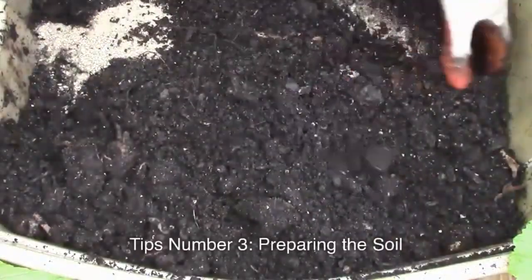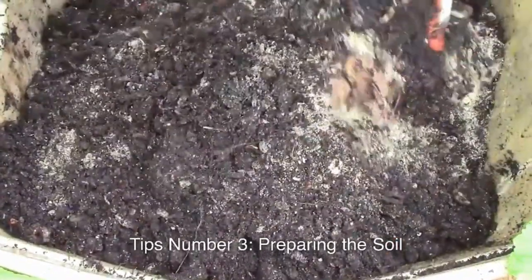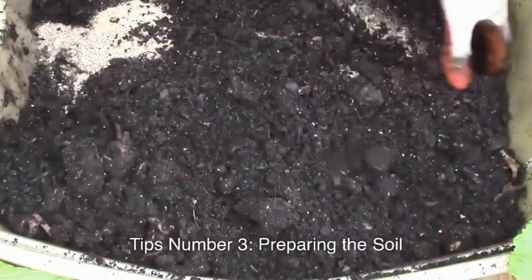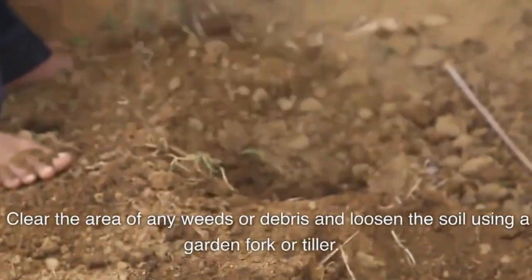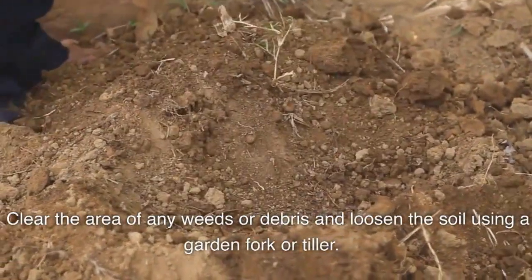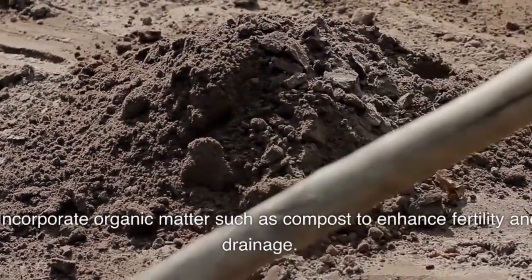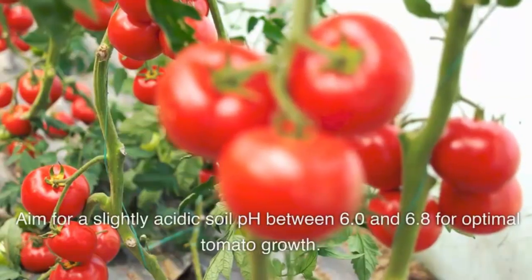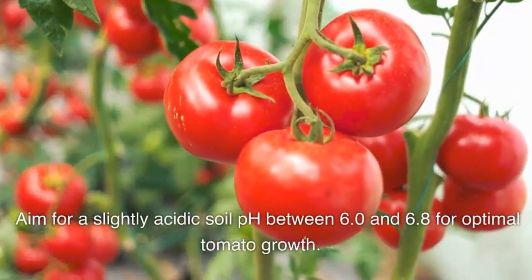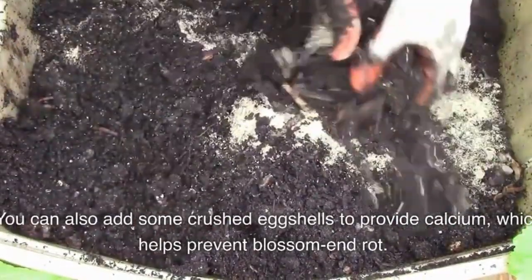Number three: preparing the soil. Tomatoes thrive in nutrient-rich soil, so it's essential to prepare your garden bed properly. Clear the area of any weeds or debris and loosen the soil using a garden fork or tiller. Incorporate organic matter such as compost to enhance fertility and drainage. Aim for a slightly acidic soil pH between 6.0 and 6.8 for optimal tomato growth. You can also add some crushed eggshells to provide calcium, which helps prevent blossom end rot.